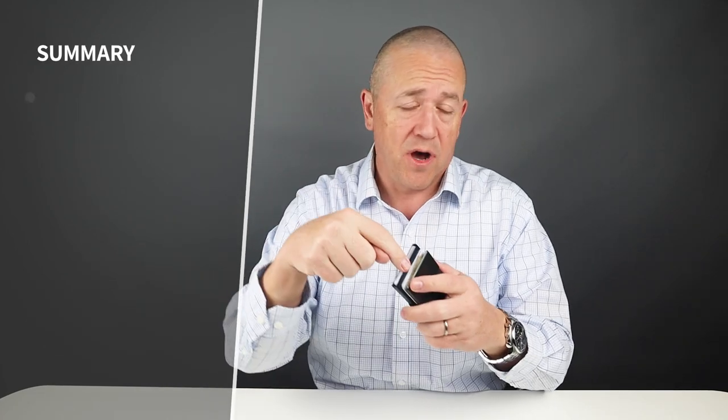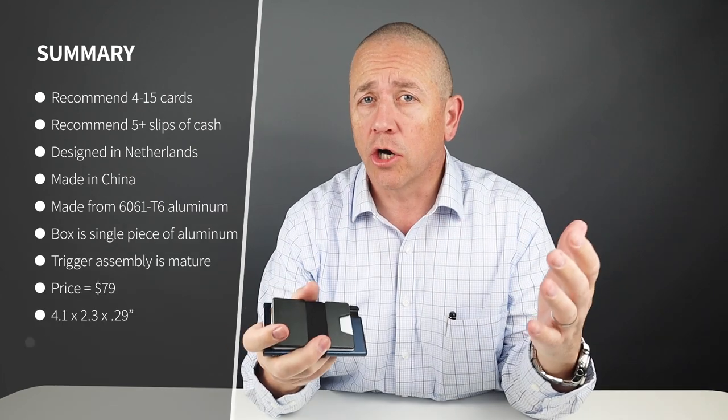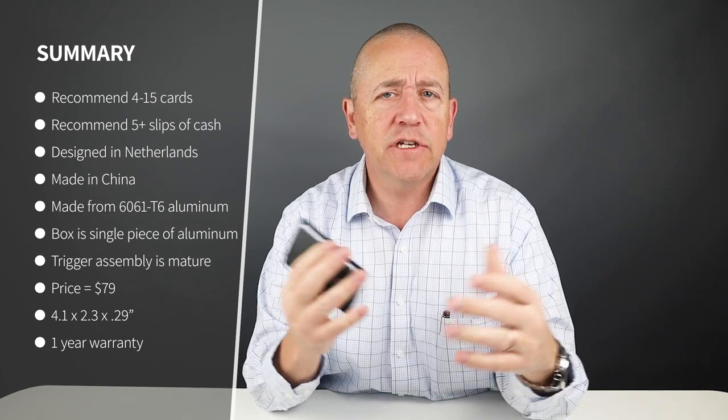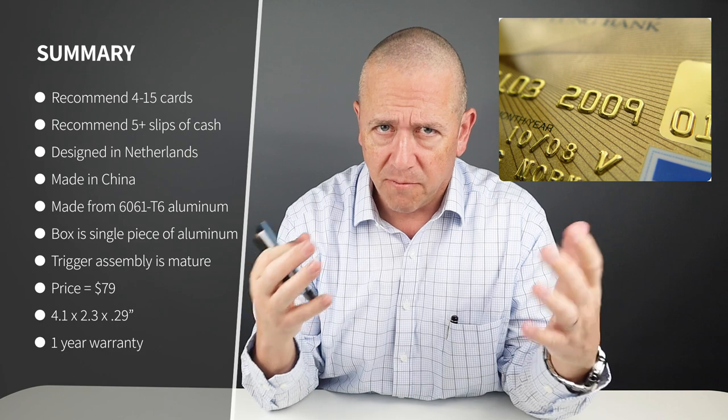As you saw, I got six cards in the box and four cards on the exterior with five slips of cash. As with all box wallets, if you have any embossed cards you'll have to reduce storage capacity in the box itself. This is really due to the raised letters and numbers on the cards — that's what embossing means. It creates greater thickness.